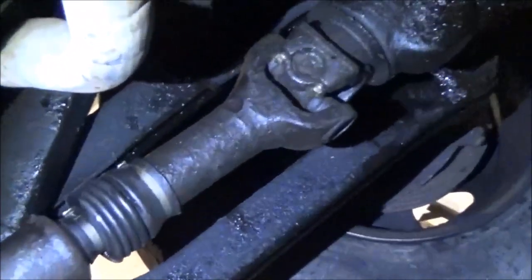All right, I got it all wrapped up. Fixed the O2 sensor wiring. I'm ready to start this thing up, and hopefully the four-wheel drive works.